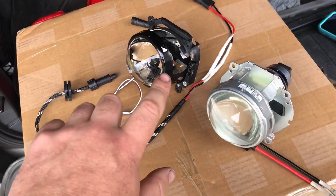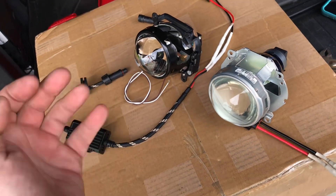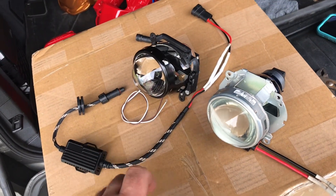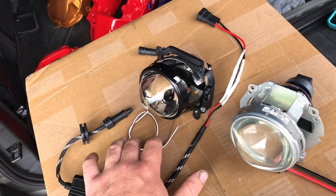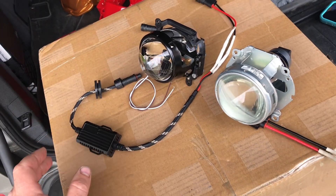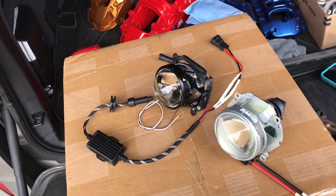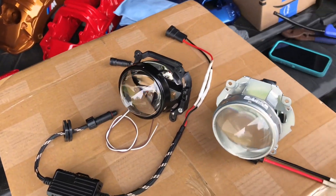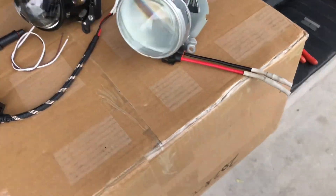It's going to have both the high beams and low beams. This is going to be the wire for the shutters, which is going to come back to the factory wire. This is the castler — make sure you don't have the light for the bulb out. It's pretty much a full-size 3-inch G5 projector, and this is the actual projector.